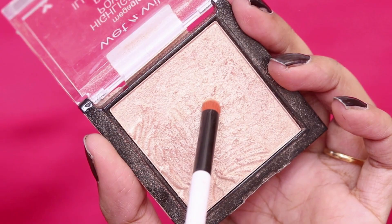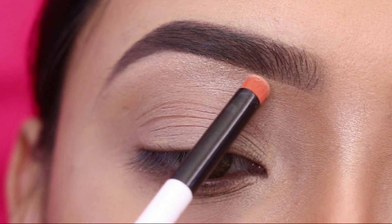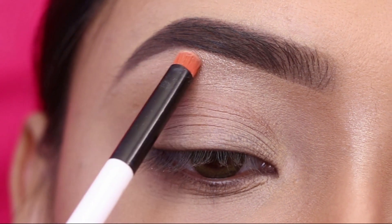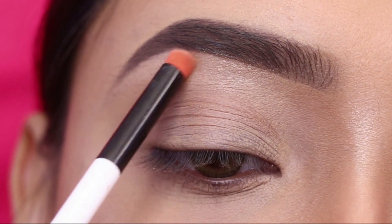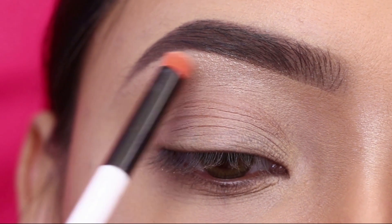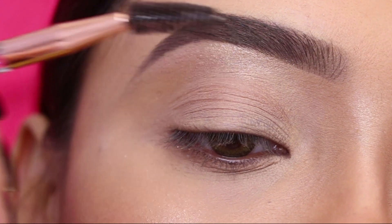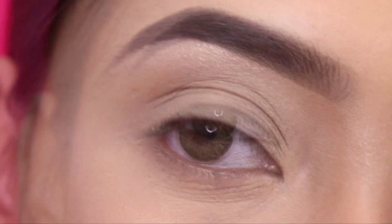I will highlight the eyebrow bone with my favorite highlighter from Wet n Wild — this is the Mega Glow Highlighter in the shade Precious Petal. I love this highlighter. I used the Colorwar Smudging Brush. After that, I will clean up the eyebrows, and this is the final look, guys.